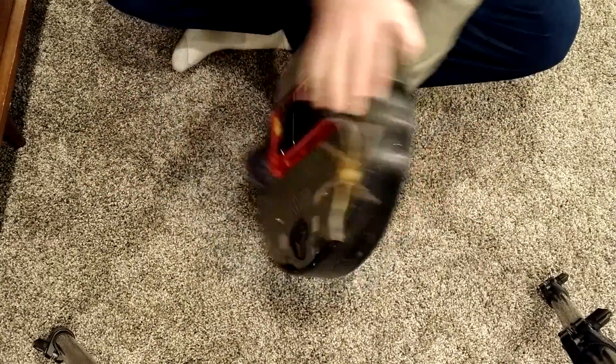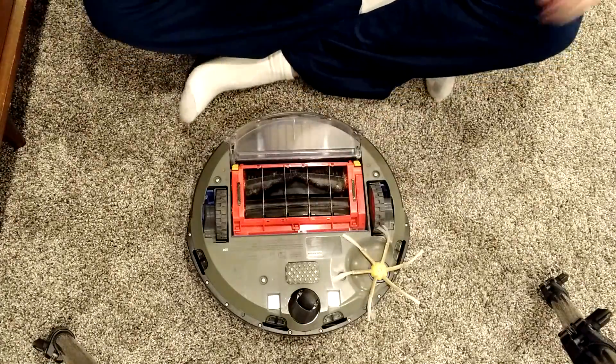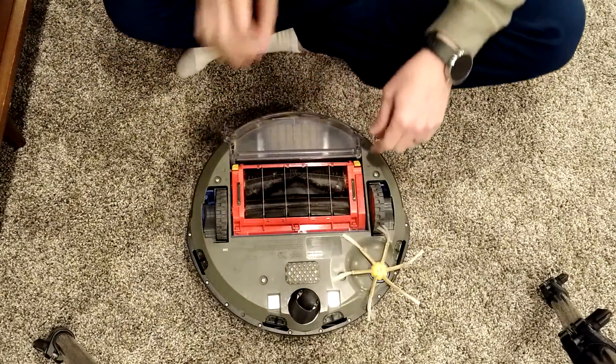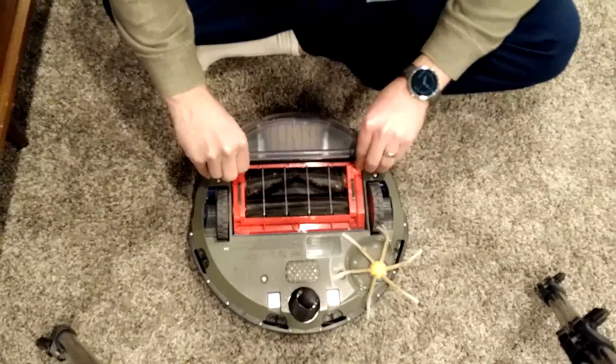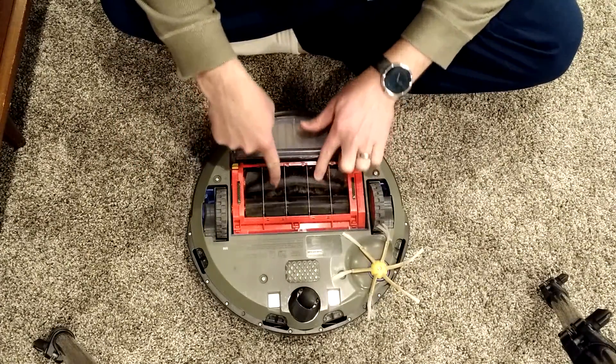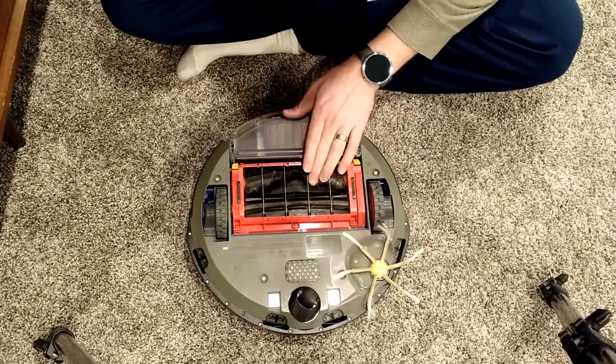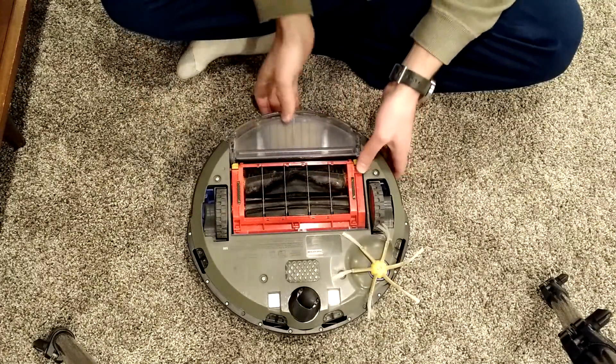I'm going to show you how to do a deep clean to the Roomba 500 series. I've been getting a message that the brushes need to be taken out and cleaned, which I did once and got a bunch of hair and stuff off, but it's still having problems.